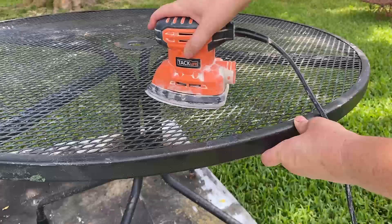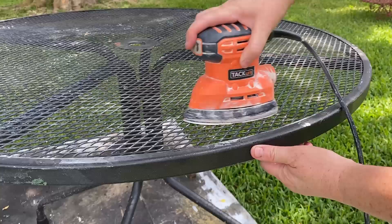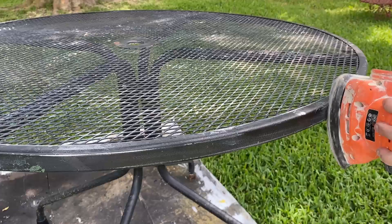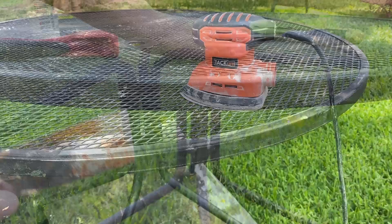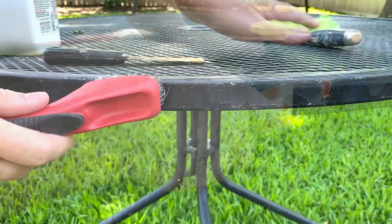The next step is to sand your furniture piece. This does two things: it loosens any peeling paint that is already about to flake off, and it also buffs up any smooth areas that spray paint might have a hard time adhering to. If you don't have an electric sander, you can also use a wire brush to rough up the surface and remove peeling paint, or a putty knife — whatever works best for you to remove all the extra paint off the table surface.